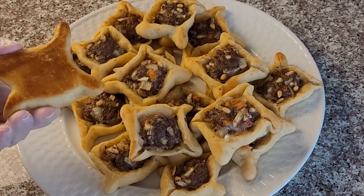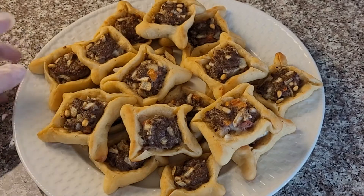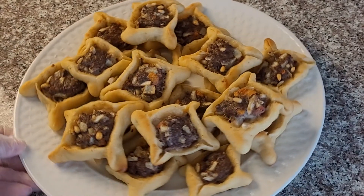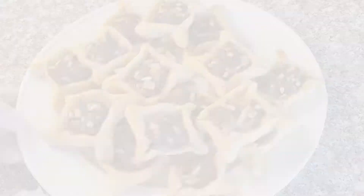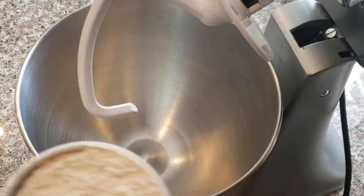Hi, welcome to my channel. Today we're going to make Lebanese meat pies. You can have them as a main meal, a snack, or a party appetizer. So let's get started. I'll be using a food mixer to knead the dough, but you can knead it by hand instead.